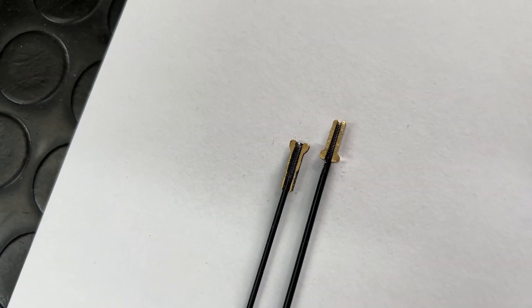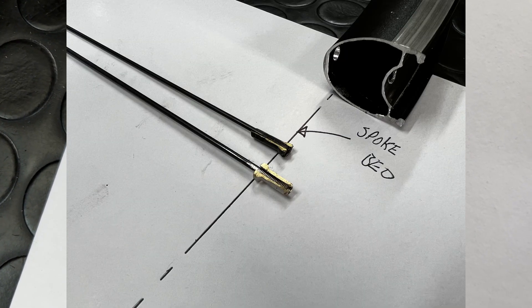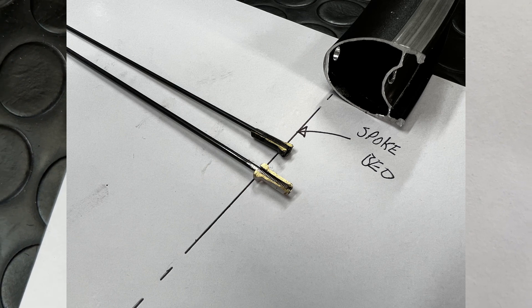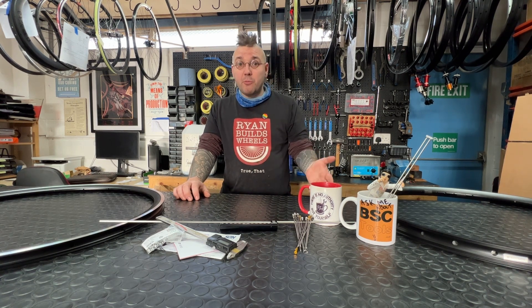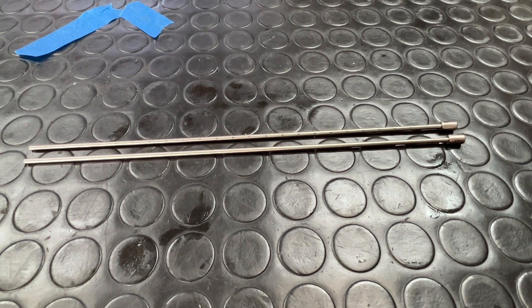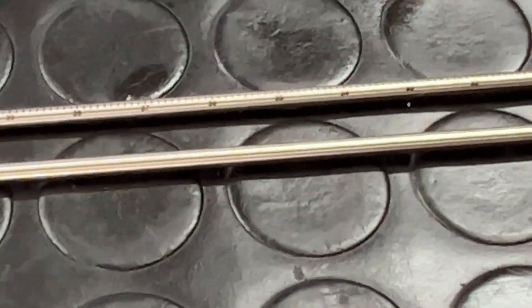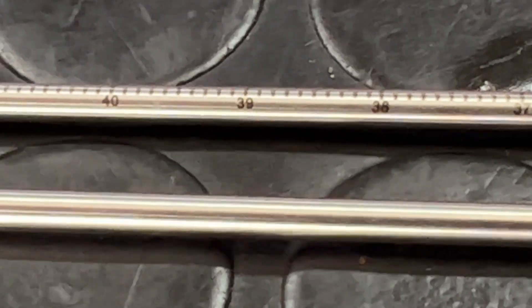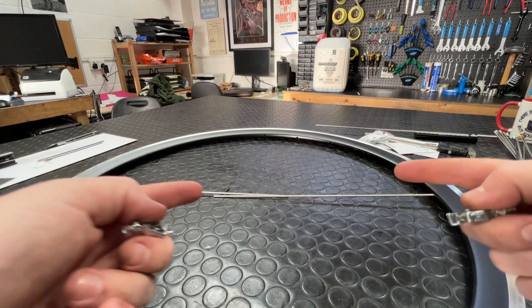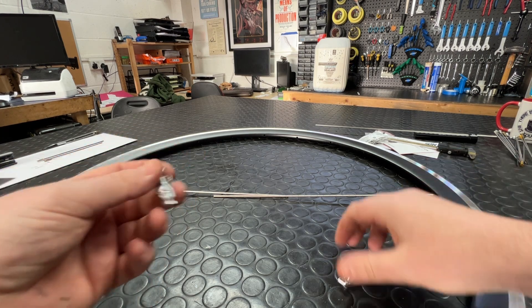Let's continue using the example of ERD sticks to show you how two different nipples from Sapim would give wildly different ERD dimensions. Another very similar method to measuring ERD using ERD sticks comes in the form of rim rods. BSC's rim rods are very similar to ERD sticks but are a nicely machined stainless steel rod with laser etchings to show you the measurements.